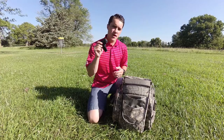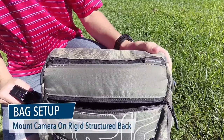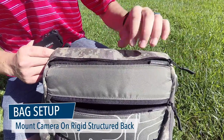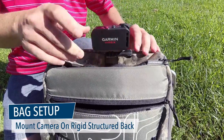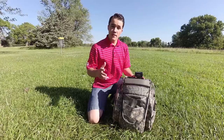Now let's talk about how I take the action camera and mount it to my Grip bag. Basically I just open up the two disc quiver pocket, give the rigid structure back a squeeze, and slip it on. You're done. It's that easy, it's that simple.